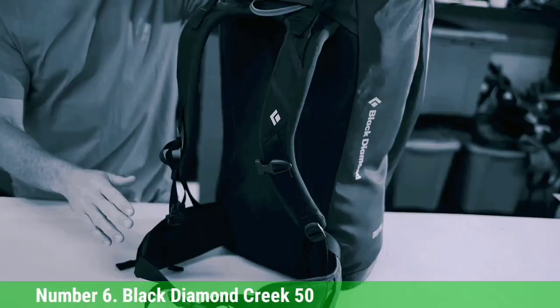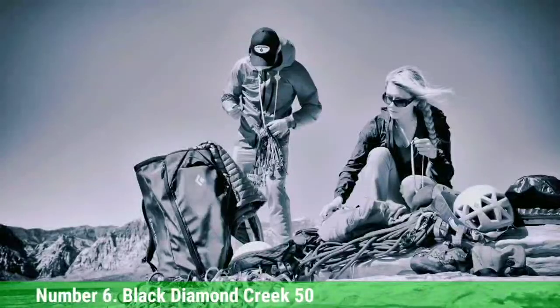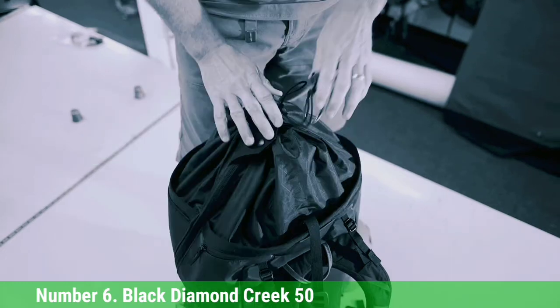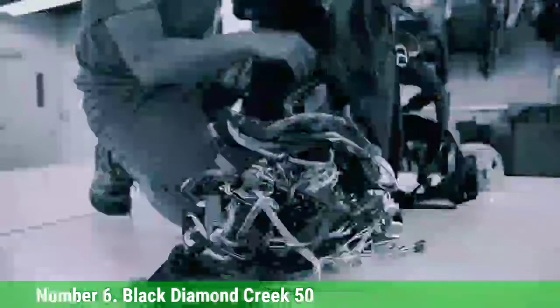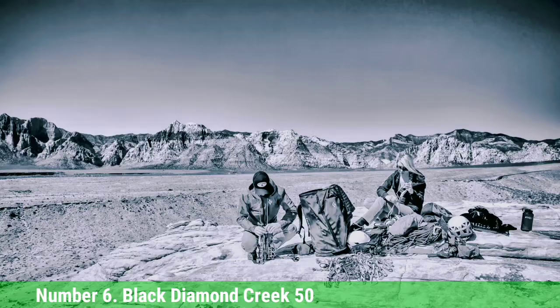Number 6: Black Diamond Creek 50. If you're anything like the average climber, you most likely spend more time cragging than multi-pitching or heading into the mountains. While any old pack will get you to the crag, a workhorse like the Black Diamond Creek 50 will make it less of a chore. With an upright base for simple loading and unloading, convenient pockets, full-side zip access to the main compartment, and the most durable fabric — 1200D polyester — of any pack on this list, it's ideal for day-in and day-out abuse.